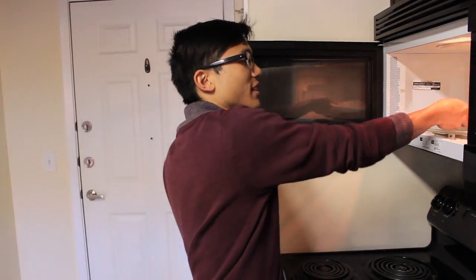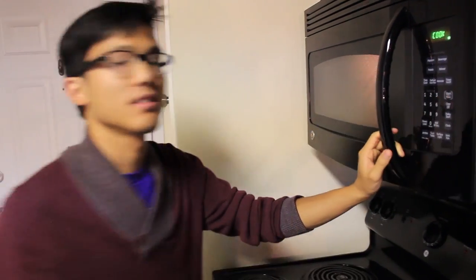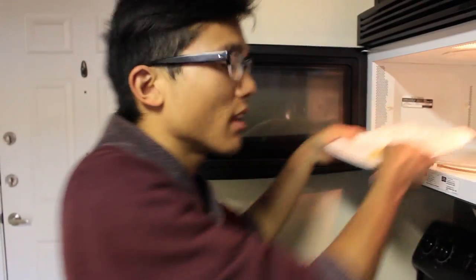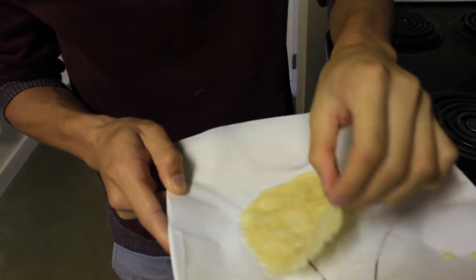Now put it into your microwave and microwave for 45 seconds. Now that it's done, take it out — and it should peel right up off the parchment paper. Oh, that's hot.